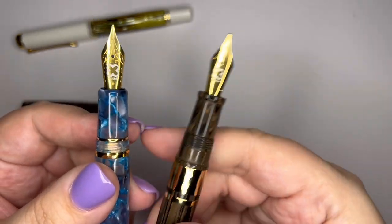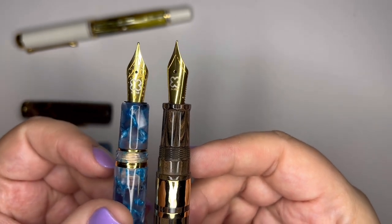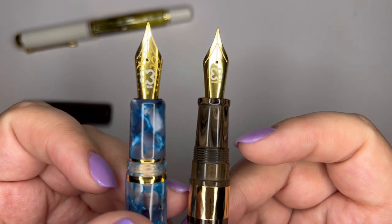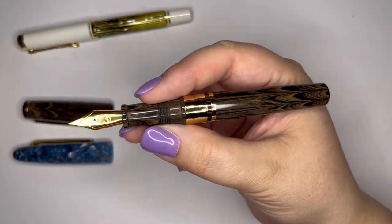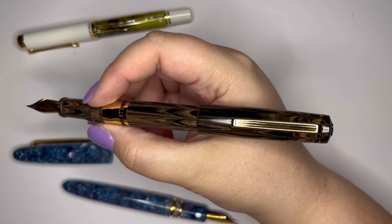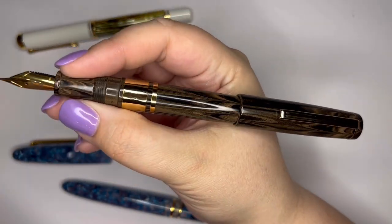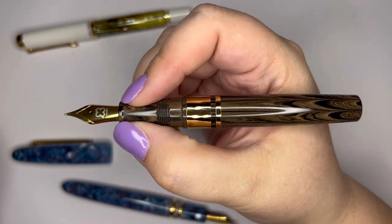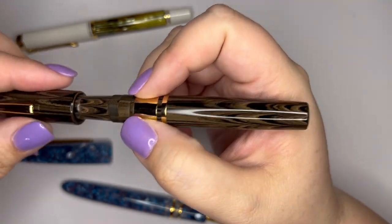Since these are the same brand, let's compare up close. The grip sections on these are pretty similar. It might taper just slightly more, but then it has that nice flare at the end to keep your fingers from slipping down to the nib, which I really like. I find this really comfortable unposted. It is postable, but you kind of have to push it on there and it feels almost a little too long posted, so I think I prefer it unposted. I have a medium size hand and that works just fine.